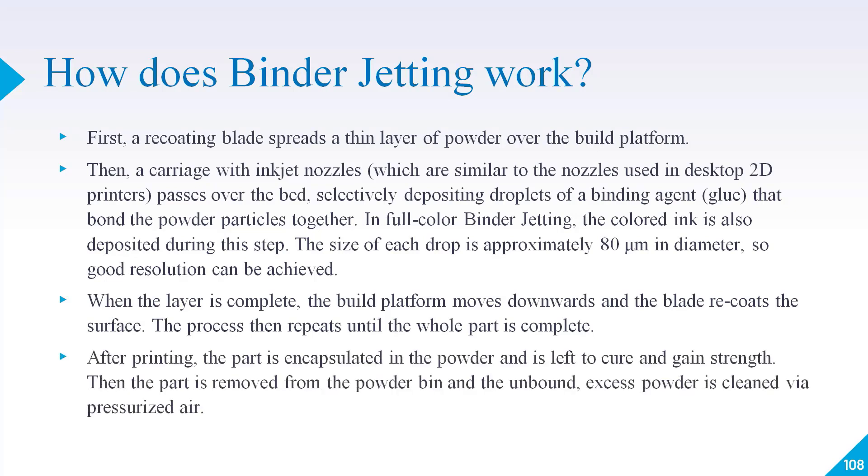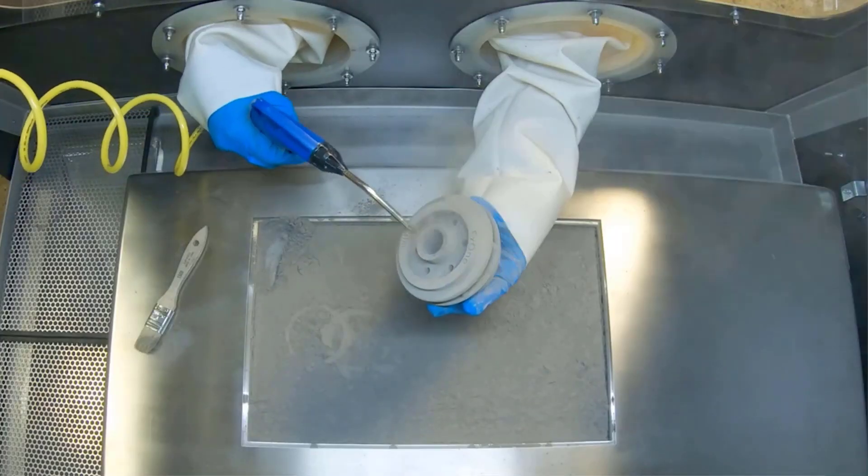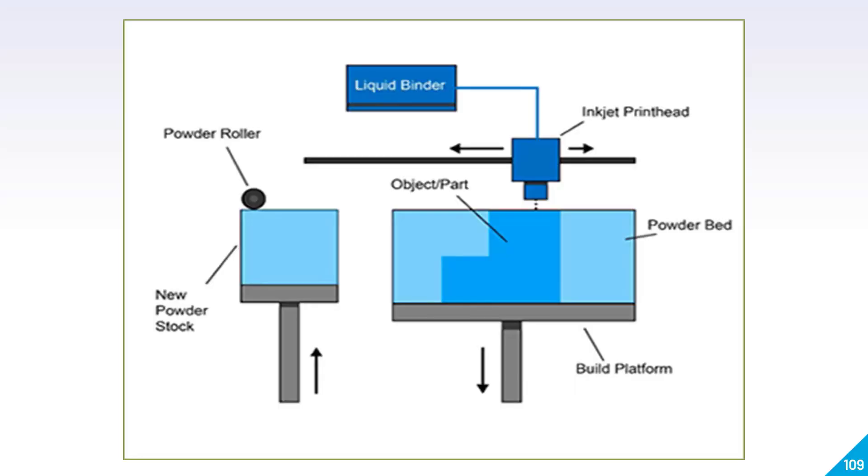The process is the same as many other 3D printing types — powder is present, but the difference here is that we are using a binder which essentially glues the powders to make a model. After printing is completed, the part is encapsulated in powder and left to cure and gain strength. The part is then removed from the powder bin and excess powder is cleaned via pressurized air.